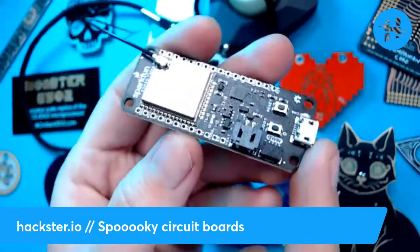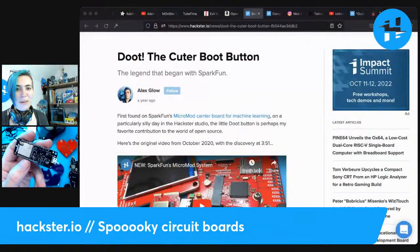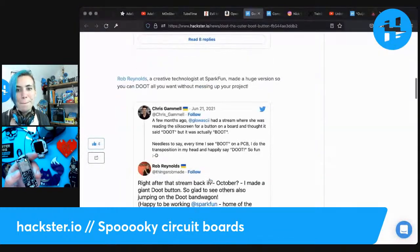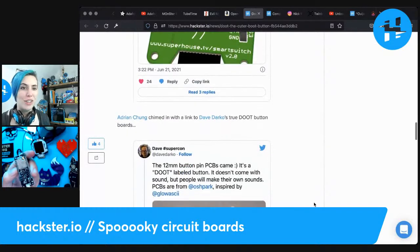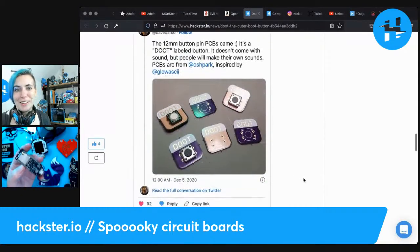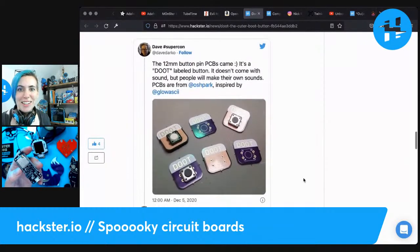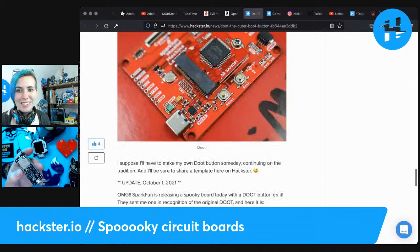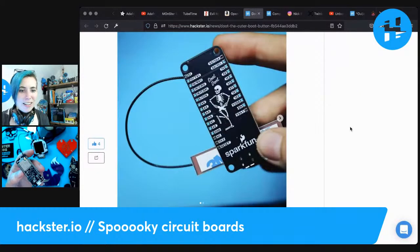Back when I was unboxing a Micro Mod kit from SparkFun to announce their whole Micro Mod series, I had misread the silkscreen — it was a little bit fuzzy, I'll use that as my excuse. I thought it said 'doot' instead of 'boot' and got very excited. Someone eventually corrected me in chat, but nonetheless we all had a lot of fun with it. Now SparkFun has come out with an actual special edition board themed like that with the skeleton, and it's super cute.